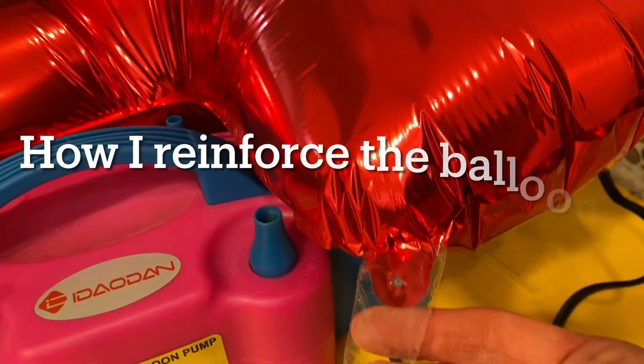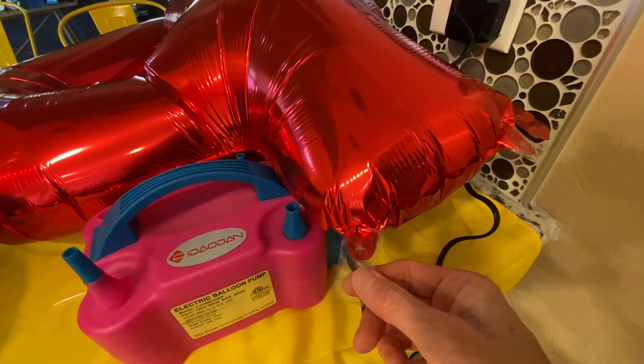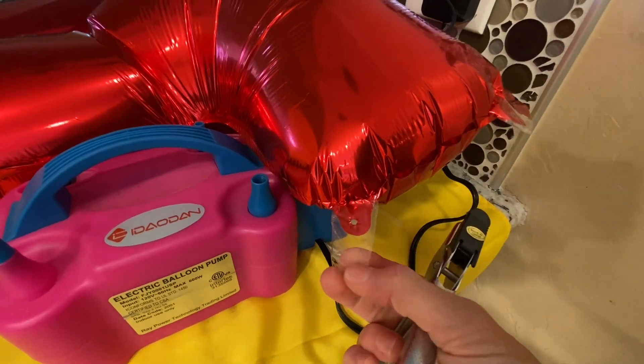Something I like to do to reinforce the bottom of the number balloons is put tape on it and then take a hole punch and punch a new hole. That way it reinforces it and makes it a little stronger.